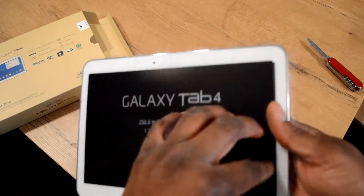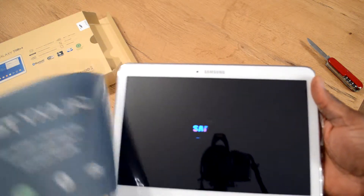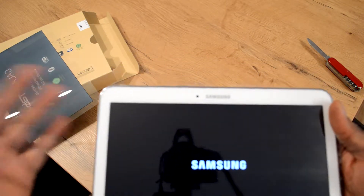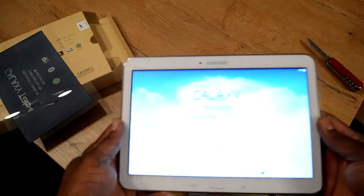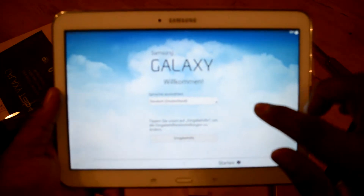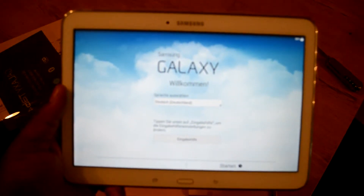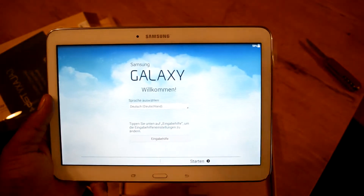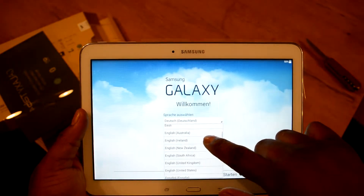Let's turn it on and take the plastic off. Normally my wife would do this, but I'm going to put a lot of apps on there. At first startup, let me tilt it toward the camera. The language is set to German, but we'll change that.